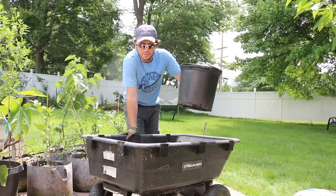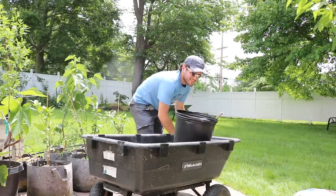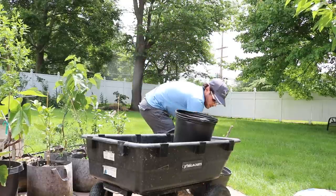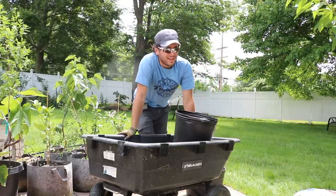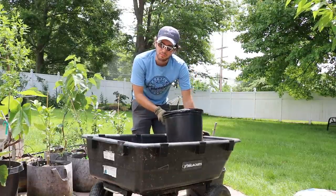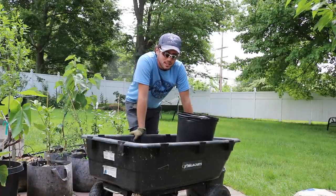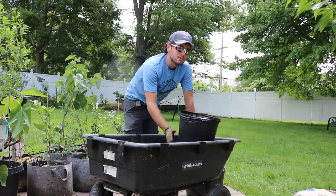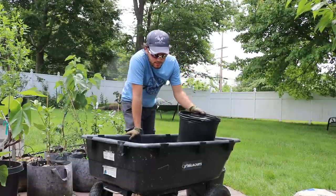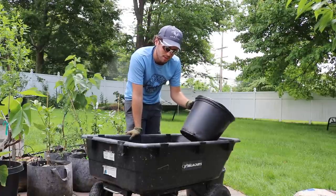We're going to be up-potting them in different sizes — a five gallon container, a ten gallon container, and also some fifteen gallon containers. For the most part, I think all fruit trees should be grown in at least a five gallon size pot, but even a five gallon is very difficult. I would say the minimum is a ten gallon.